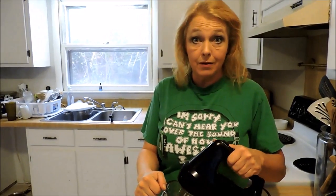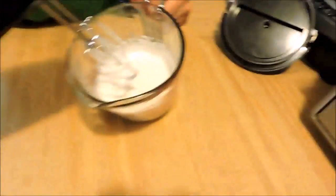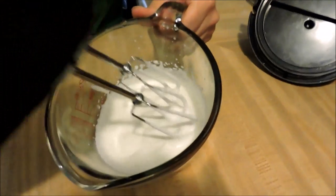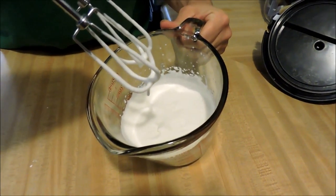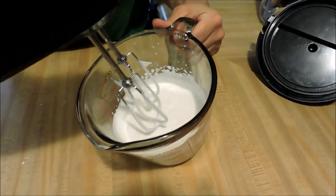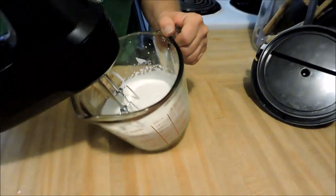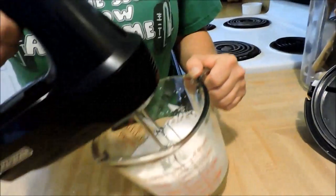Literally all I'm going to do is stand here and do this, but I'll show you what it turns into because it's kind of heavenly. So I want to show you what happens — you can see it's about doubled in volume. If you pull the beaters up, you get those little peaks and they don't stick. It's called a soft peak, because of all the air we're whipping in there. We're just going to keep beating for a second, but I wanted to show you — you're on the right track if this is starting to happen.